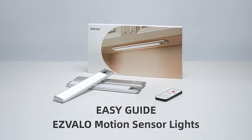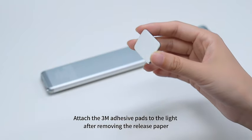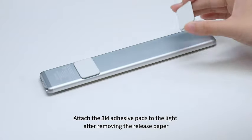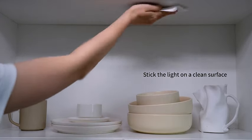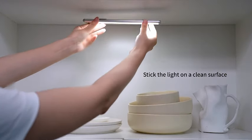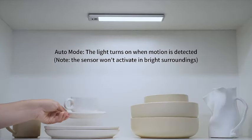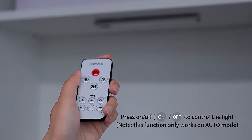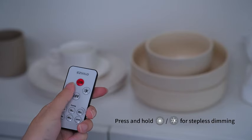Introducing the Esvelo Under Cabinet Lights, your perfect solution for convenient and stylish lighting. These LED closet lights are not only wireless, but also come with USB charging, ensuring hassle-free installation and operation. With a built-in motion sensor, the lights activate when needed, providing indoor lighting at a warm 3500K color temperature. The dimmable feature allows you to customize the brightness to suit your preferences, and the set comes with a convenient remote control for easy adjustments.